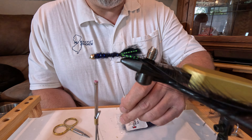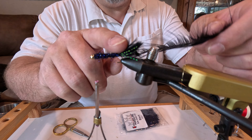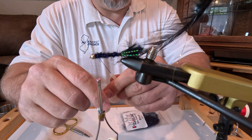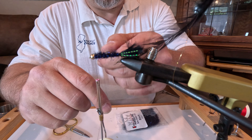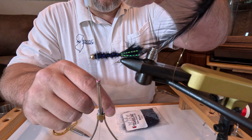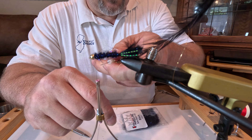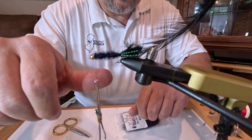Now that you've got your woolly bugger dubbed with your tail, crystal flash, ribbing, and saddle hackle all on — like I do with the scud — before I rib it I like to use my dubbing pick and make it a little extra fluffy. Pick it out so it's a little hairy; this will also make it easier to pick out at the end.